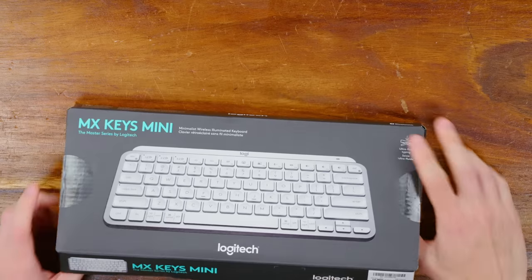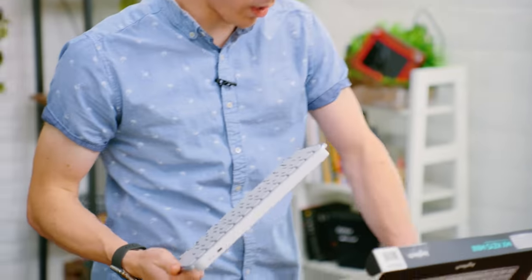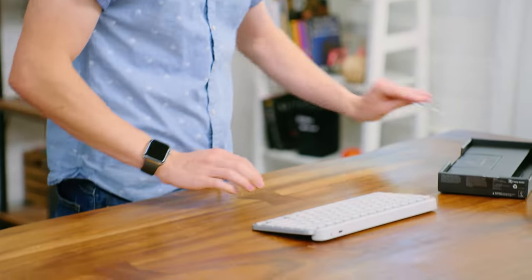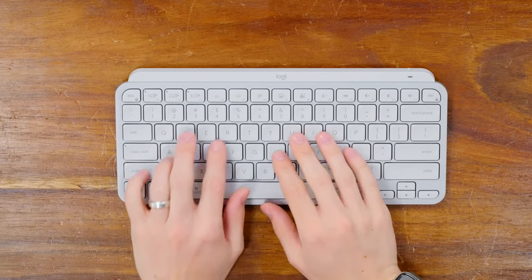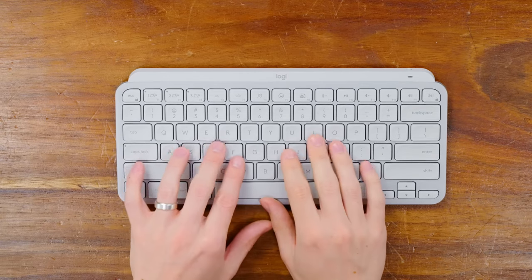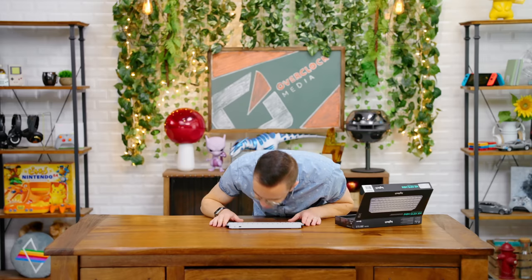If I pop it out of the box here — immediately this actually looks like it's going to be fairly ergonomic, because this has got a pretty substantial hump on the back. It's a nice angle for typing. Can you just feel, through the camera, how soft and smooth these keycaps are? It smells like quality!